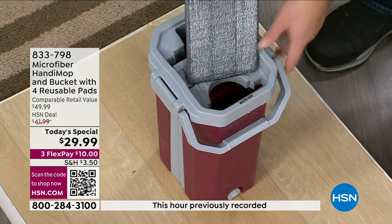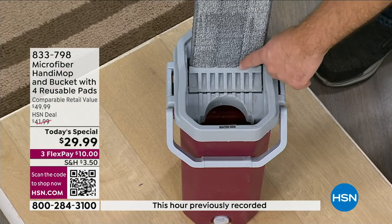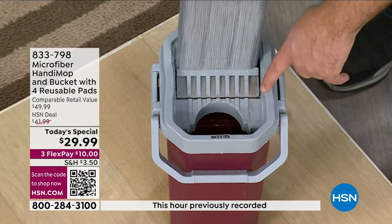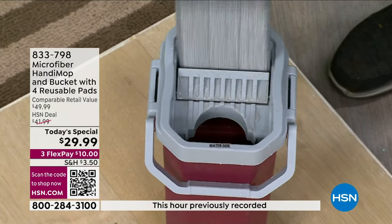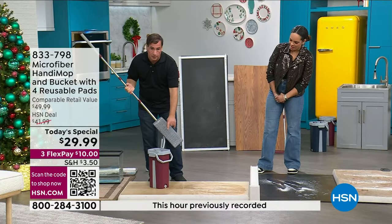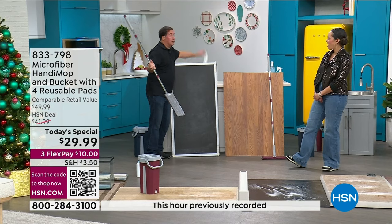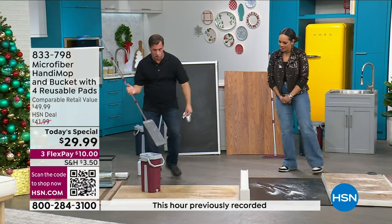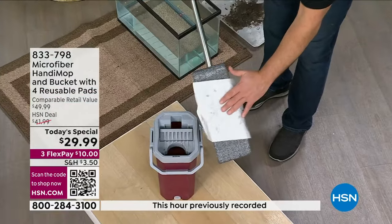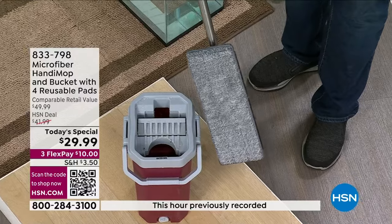You can't go over hardwood floors and water-sensitive floors with a soaking wet mop. When you push down on the dry side, watch the dirt get squeezed out into the dirty side. With about three or four passes, not only is the mop head clean, but it's dry enough to go over your water-sensitive floors. It's not soaking wet — it's clean, it's dry, it's ready for the next project.